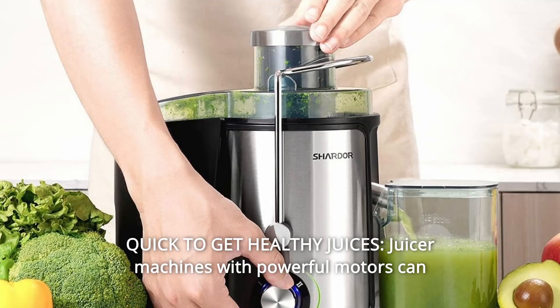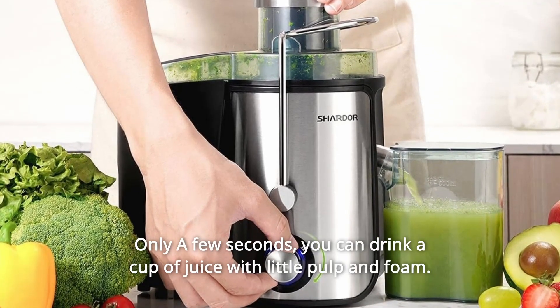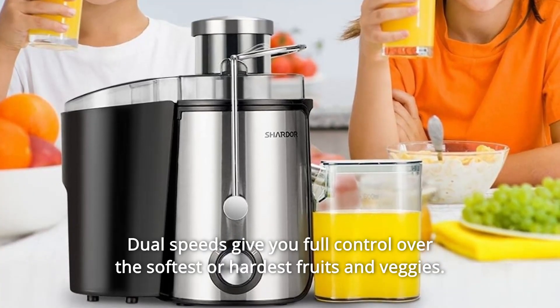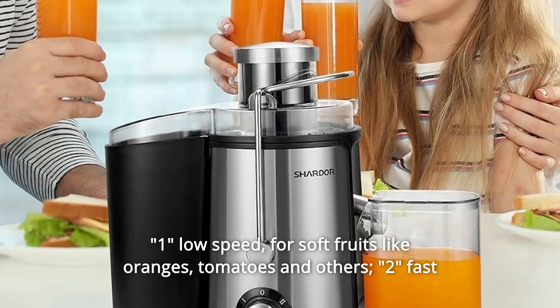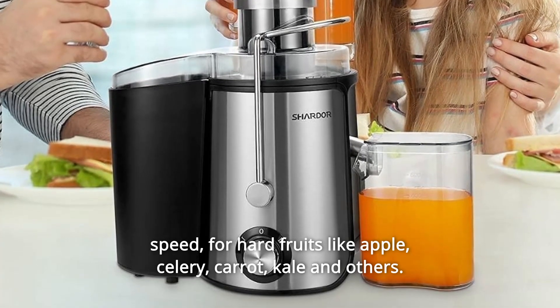Number 7: Quick to Get Healthy Juices. Juicer machines with powerful motors can easily produce different kinds of fruit and vegetable juice in only a few seconds. You can drink a cup of juice with little pulp and foam. Dual speeds give you full control — one low speed for soft fruits like oranges and tomatoes, and two fast speed for hard fruits like apple, celery, carrot, kale, and others.